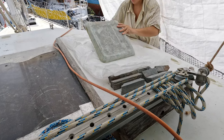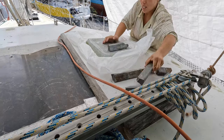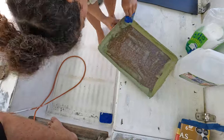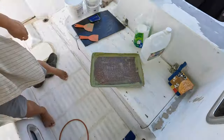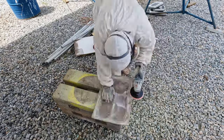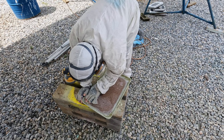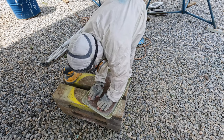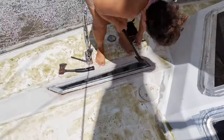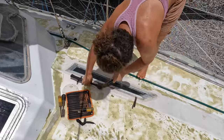We drew an arrow with a Sharpie to mark port and starboard. With the new hatches keeping out a little more rainwater, I felt comfortable now to create more large open holes in our deck. These old port lights above the galley and the head let in lots of rainwater, and I was having enough of that.